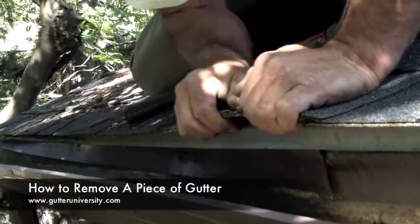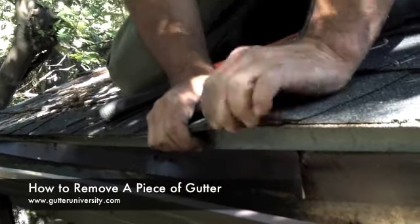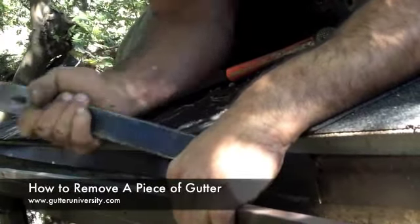Sometimes they're screws, sometimes they're nails, and sometimes they're underneath the drip edge, so it can be a real pain. But the process is the same — you can just find them and pull them.